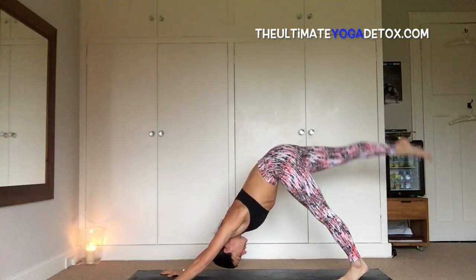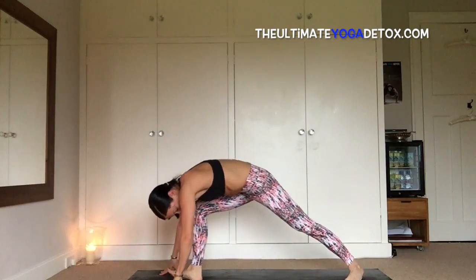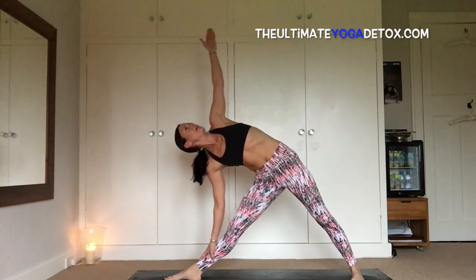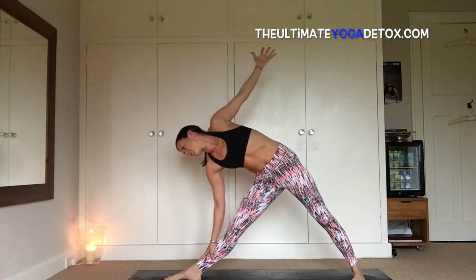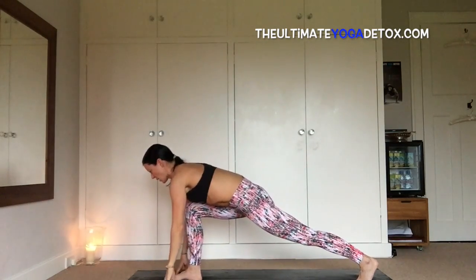Inhale, pick up the right foot, sweep the right leg, bend the knees, step it up in between the hands for trikonasana. Left foot spins 45 degrees, right leg straightens, fingertips come to the shin or to the earth. Inhale, left arm sweeps up.